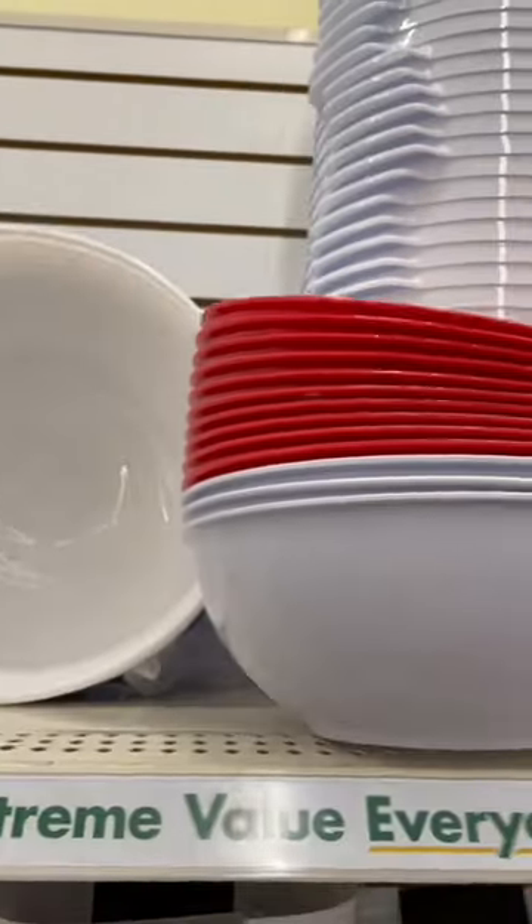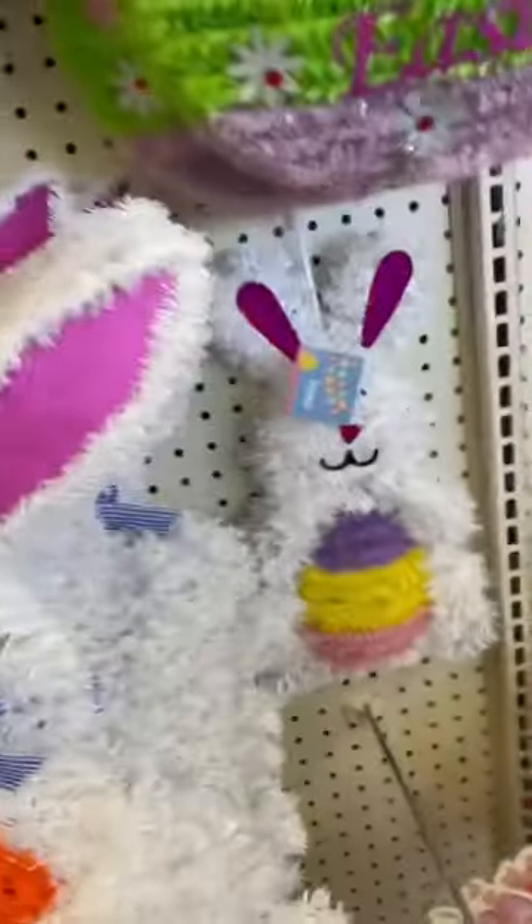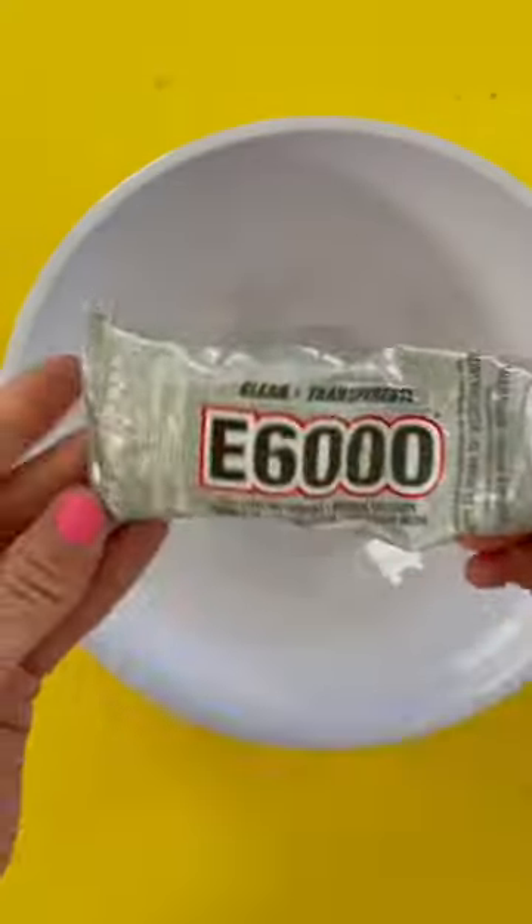This is a trust-the-process kind of video because I guarantee halfway through you're going to say this thing is hideous, but just wait till the end because I'm obsessed with how it turned out.